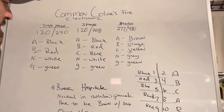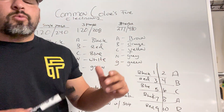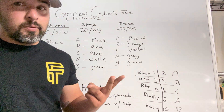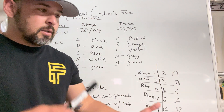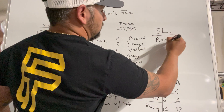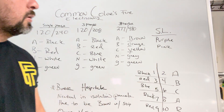Switches are kind of different. For a switch leg, you try to use an uncommon color so that you know what that switch leg is. Typically those colors are gonna be pink or purple, because we don't use them really ever unless it's for a switch leg for a certain room. So switch legs are gonna be purple and pink — that's pretty much the standard across the board.